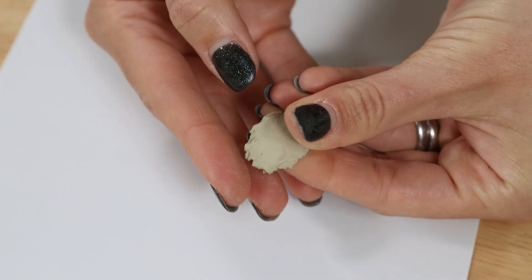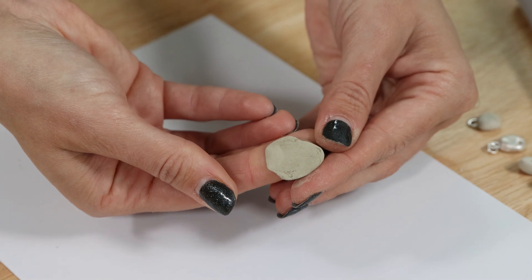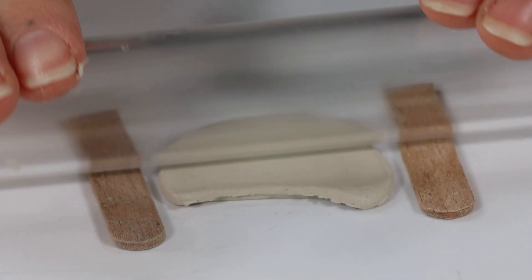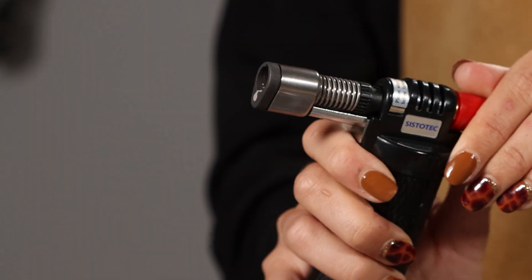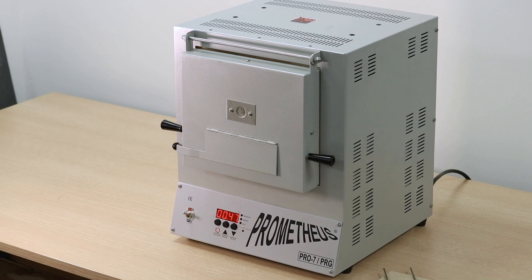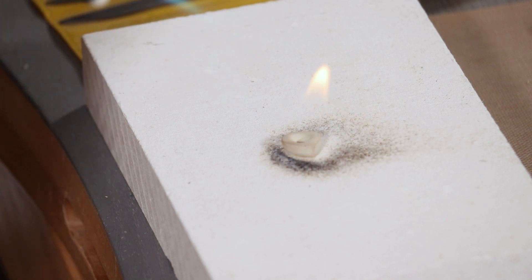Silver clay is a soft, pliable clay made up of silver particles, water and a non-toxic organic binder. The silver clay is shaped using your fingers or tools, dried out and then fired with a blowtorch or kiln. The firing process burns off the binder and what is left are sintered particles of silver.